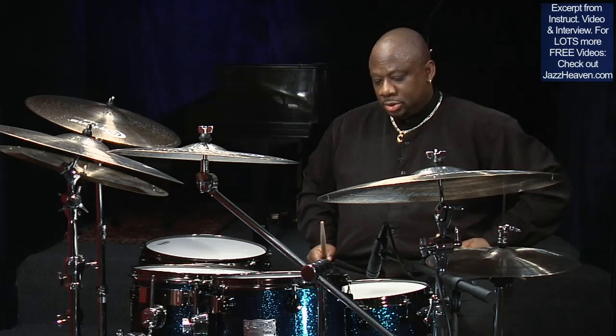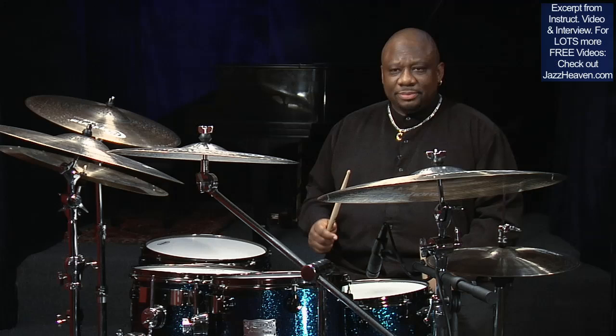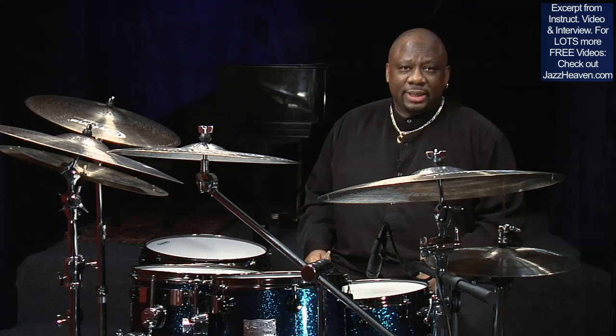One of the chief concerns of young players I work with is the issue of comping. How do I play behind a soloist? What do I do after I gain a level of competence or mastery with the ride pattern? What in God's name do I do with my left hand?